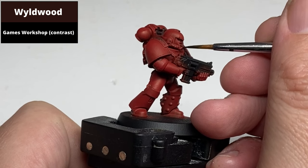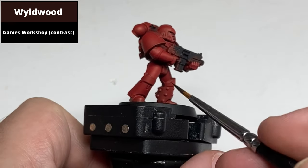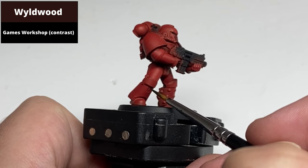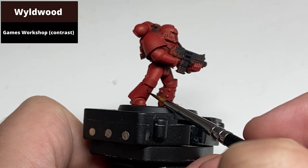Wildwood is quite a heavily staining contrast paint, so any spills just correct with Mephiston Red — even if it takes a couple of layers — until it's back to being a pure red color to keep the armor crisp.